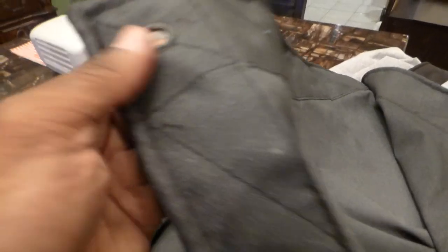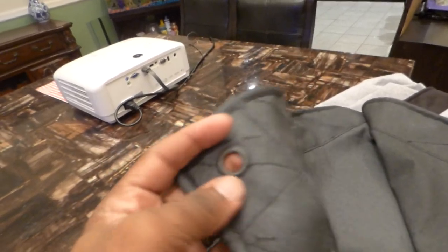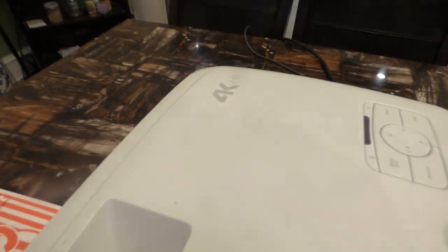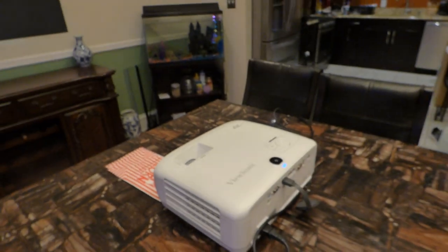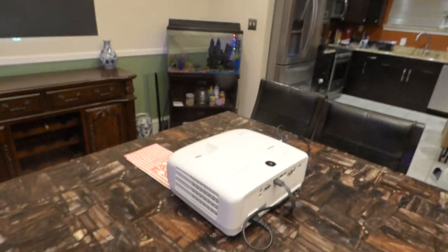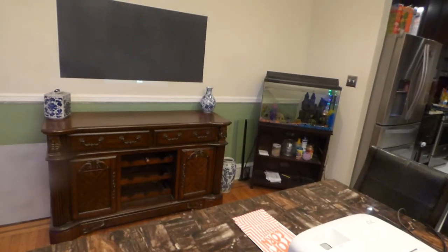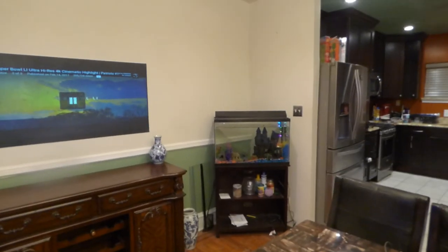This is the blackout cloth version, which allows you to hang a screen in your living room or wherever you want — even outside, as it's fully weatherproof. Let's get started with the demonstration. We're going to be using the 4K projector at 3,000 to 3,500 lumens. For demonstrations on lower-caliber projectors, please check the links below. We'll take our projector out of blank mode and begin.